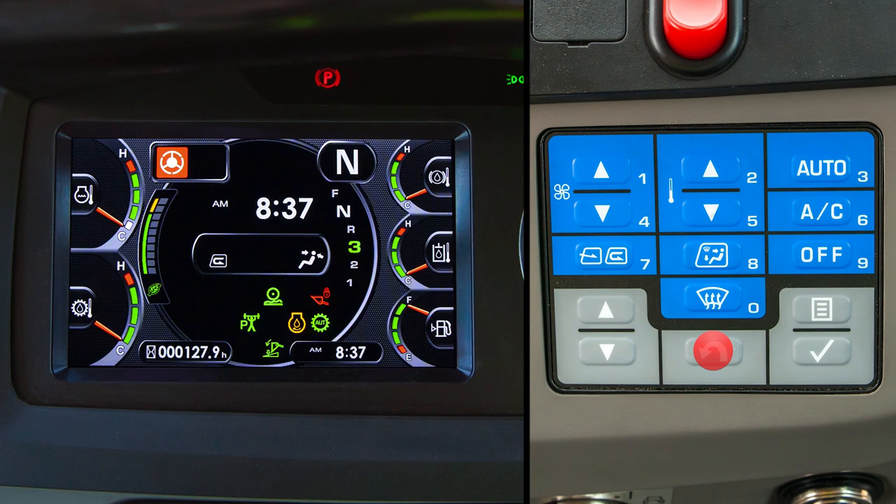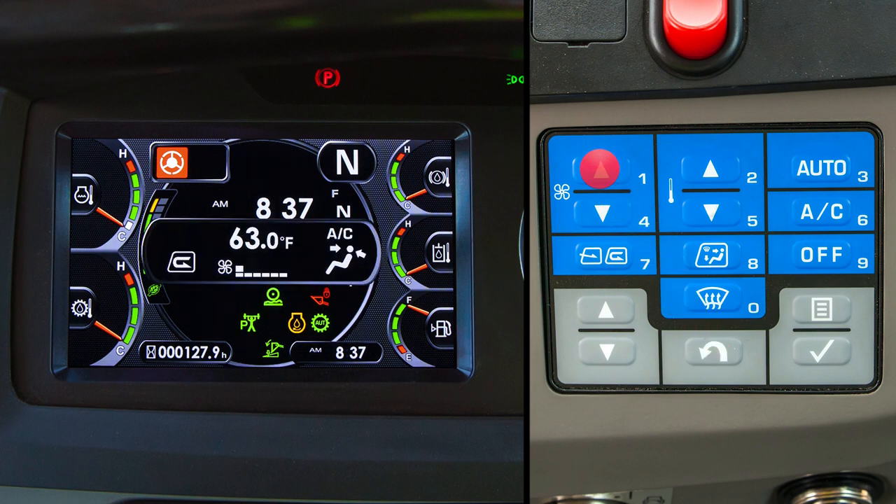As mentioned previously, the blue switches control the heating and air system for cab comfort. The settings can be viewed in the center of the standard screen. Switches 1 and 4 raise and lower the fan speed, while switches 2 and 5 raise and lower the temperatures.